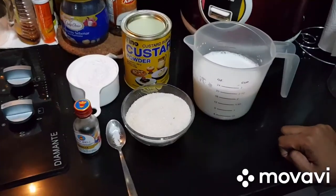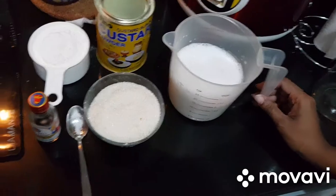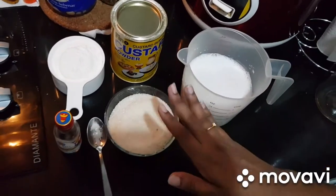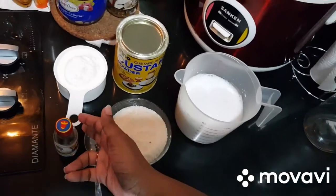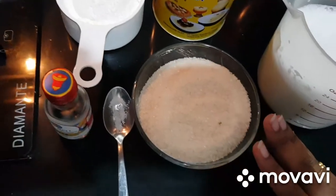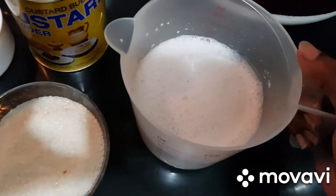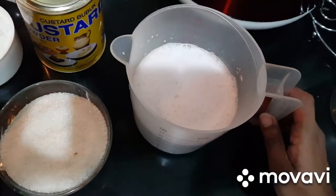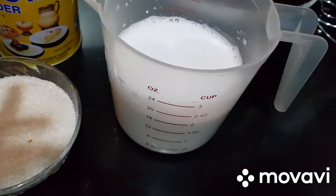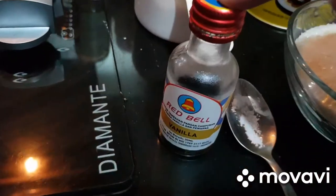Hi guys, welcome back to Students Across the Sea. Today I'm going to make an easy custard dessert. The ingredients you need are: one cup custard powder, one cup sugar — powdered sugar is fine — 450ml thick coconut milk, fresh if possible, and a few drops of vanilla extract.